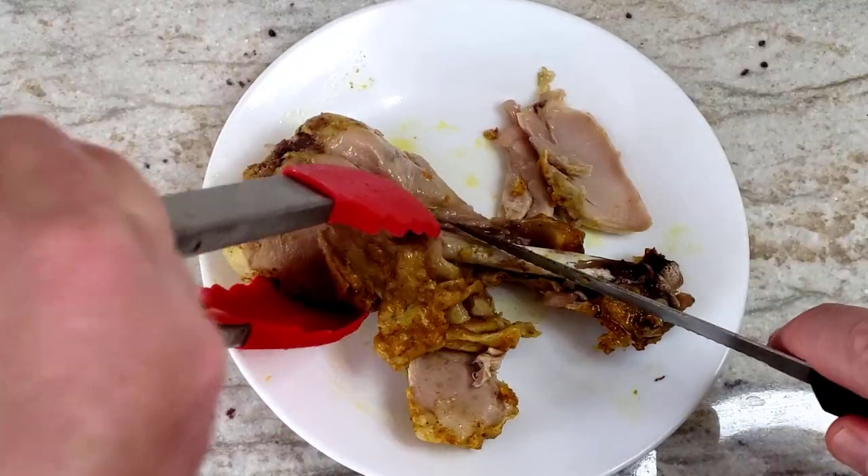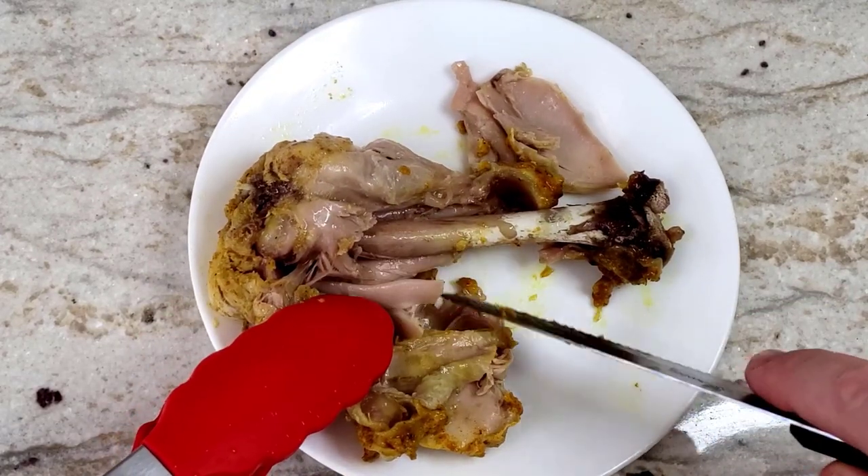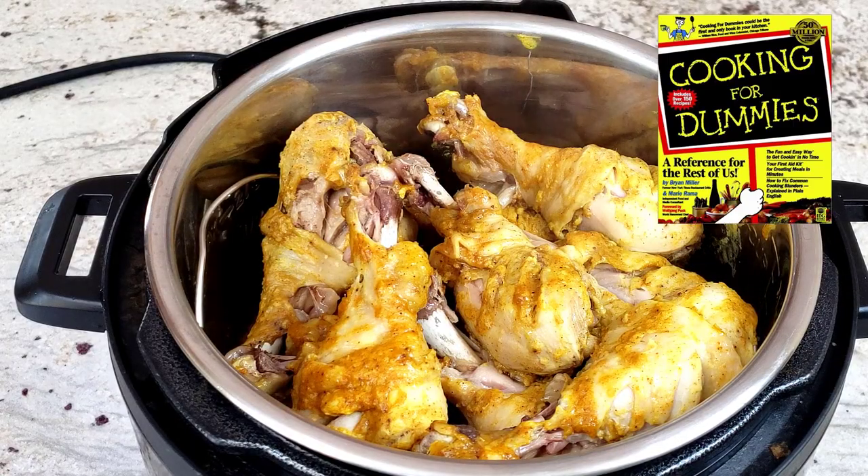Let me show you the tender doneness of one of the chicken legs. No bloody red meat near the bone this time, or any time — cooking with the Instant Pot is like cooking for dummies.